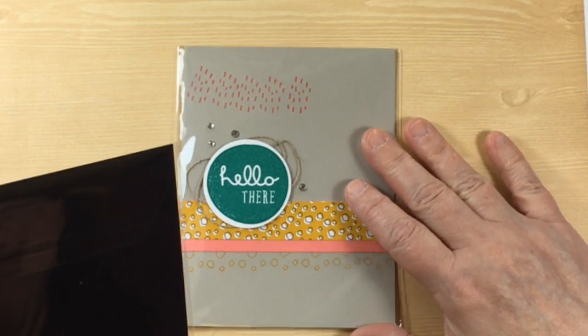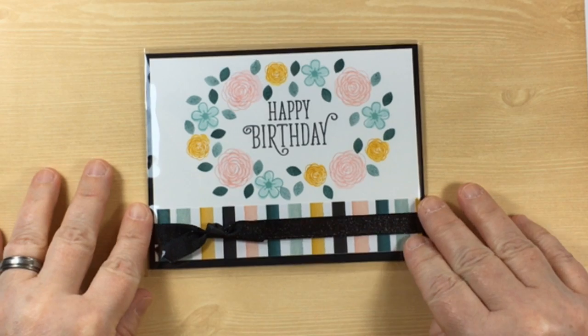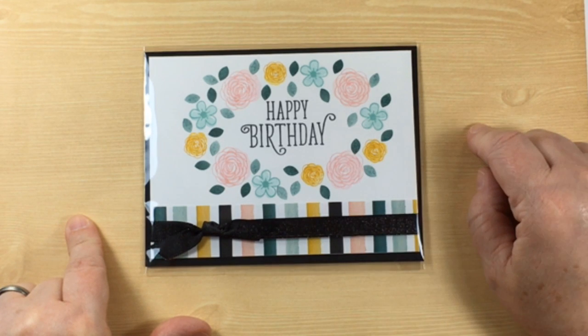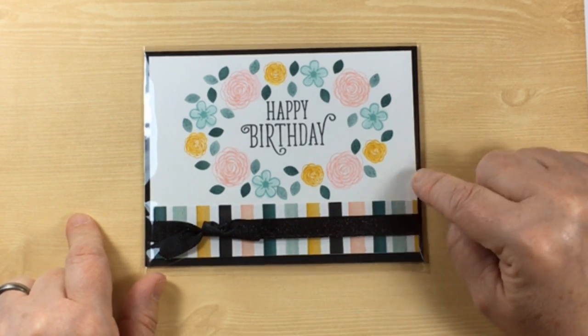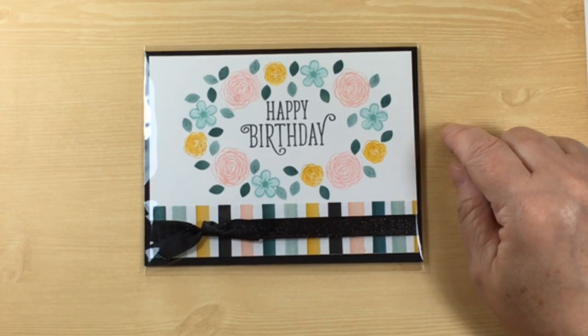Now we have Paula Wright — beautiful lady and beautiful card. This is the black ribbon that has some sparkle to it, and she's done a lot of the two-step stamps. This is really gorgeous, bringing in the tranquil tie. Well done, Paula — you are a master at cards. Very pretty.